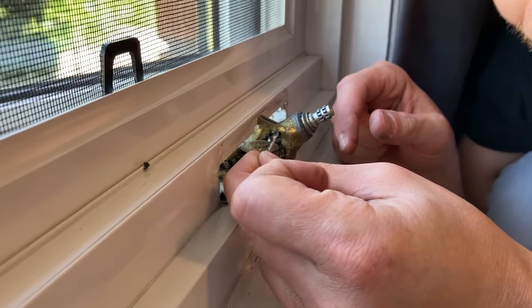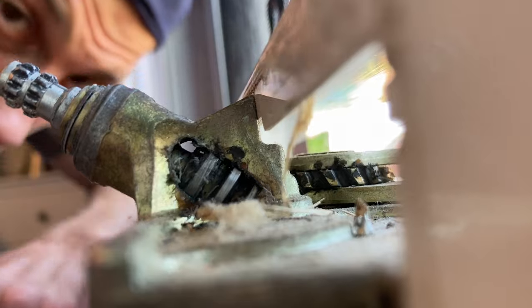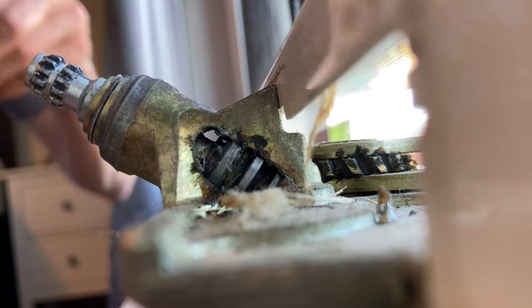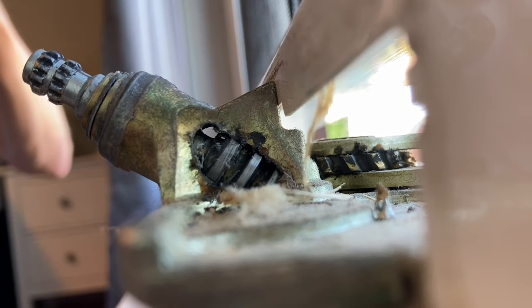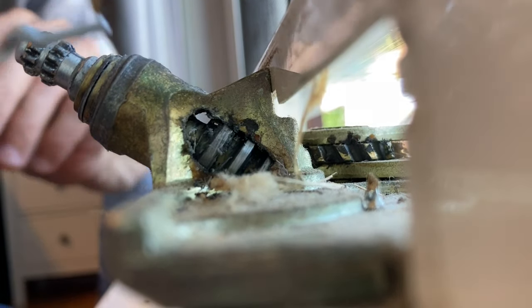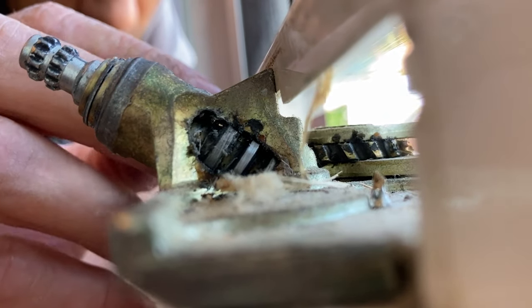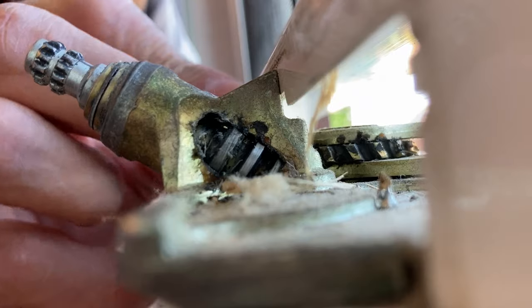Here's a better angle — as you can see there's a hole right there. That's the hole you essentially have to fit a clothes hanger through.